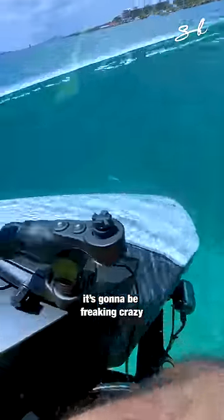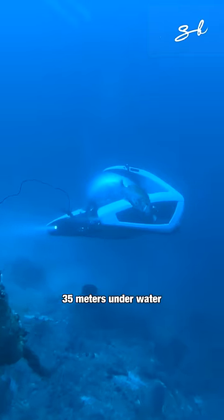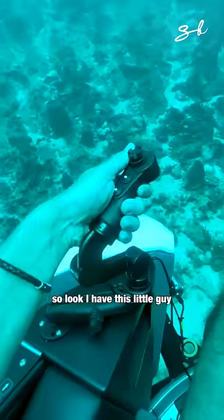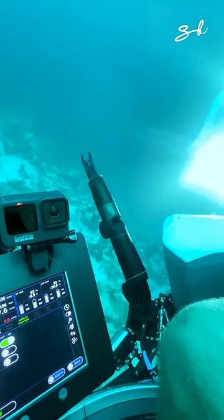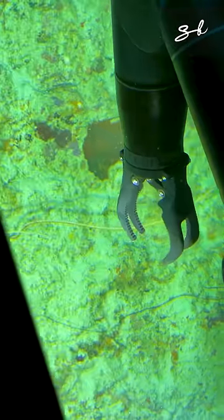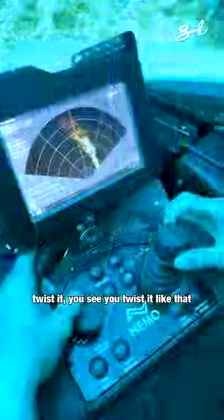This is going to be freaking crazy. So right now we are 35 meters underwater. So look, I have this little guy, which is my arm. So I can actually bring that up. I can open and close it. To open it, I can also turn it, twist it.